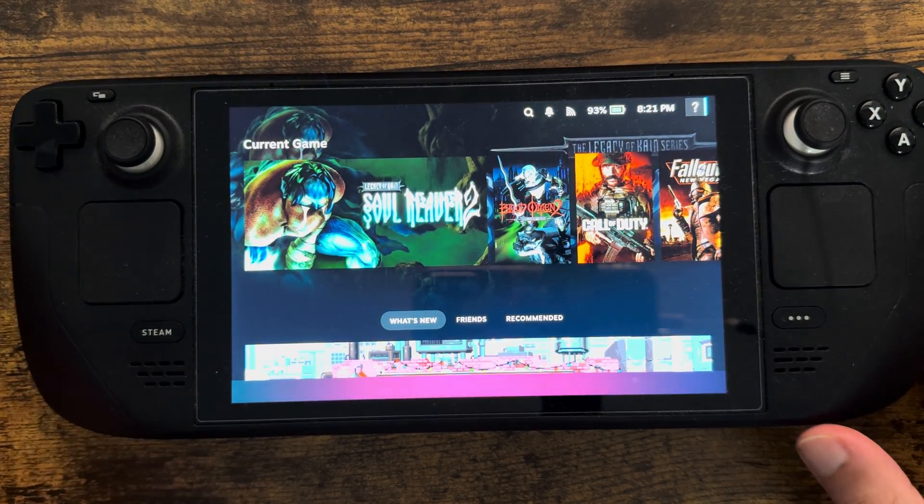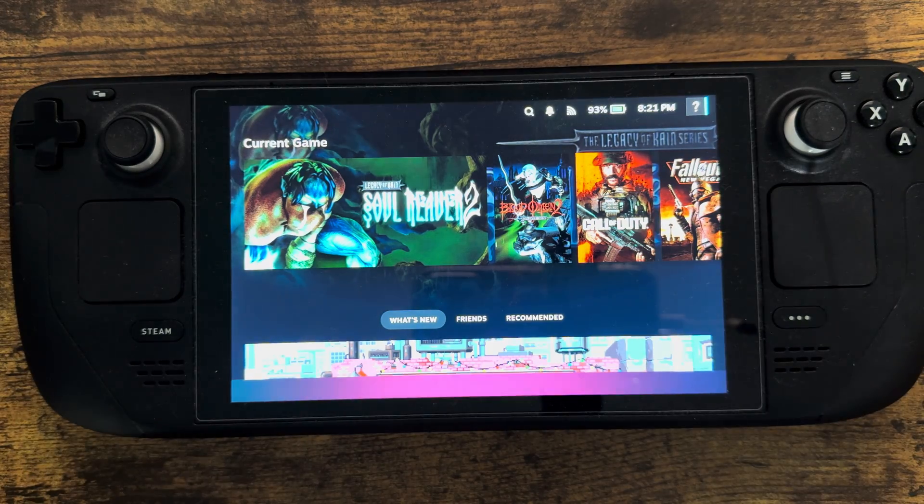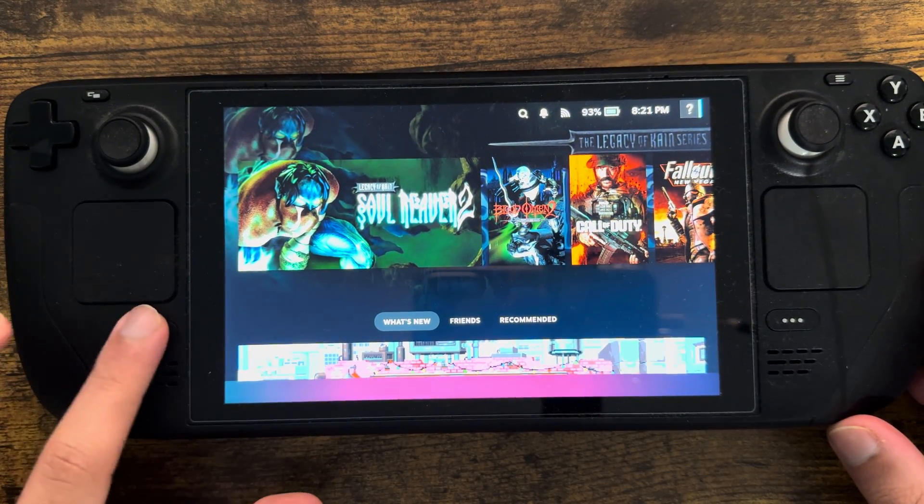What is up everyone, this is Mo Gaming here, and today I'm going to show you how to connect your AirPods Pro or AirPods to your Steam Deck device in 2024. So let's get right into this.